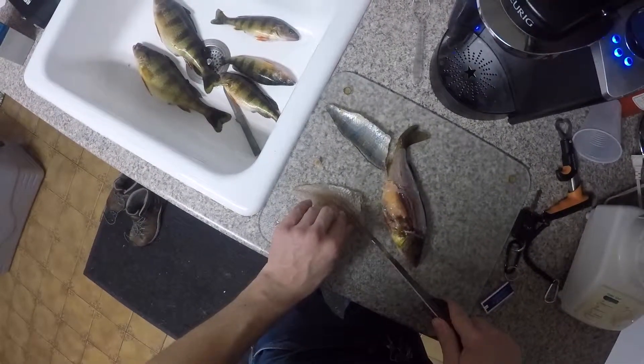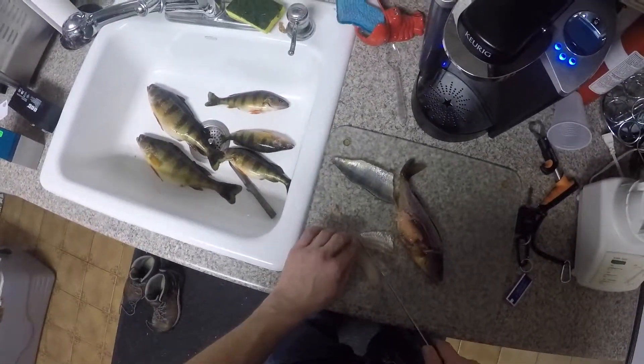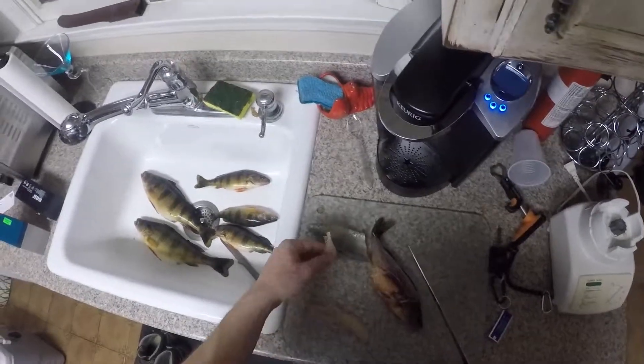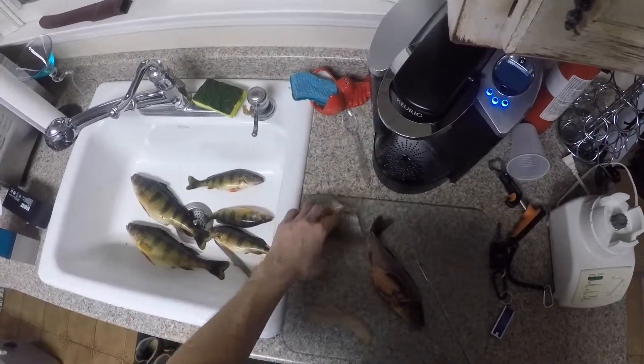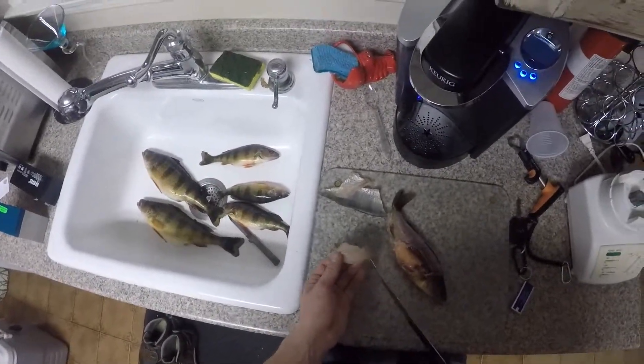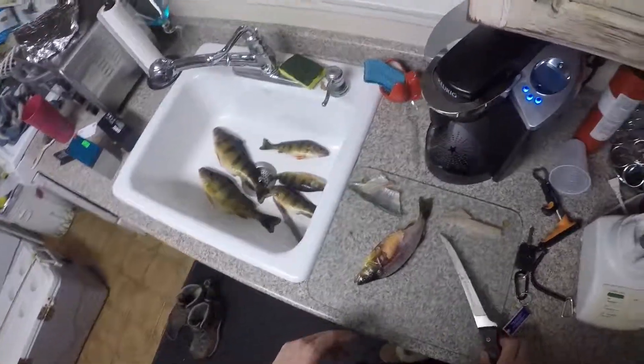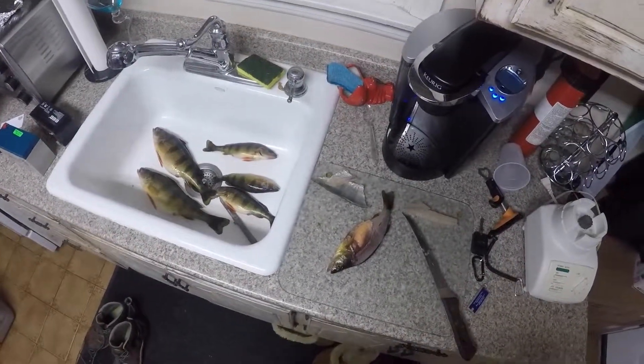Now I'm sure that there's another way to do this where you can save more meat, but this is just how I've done it my whole life. Just like that, and your little piece of meat right here — that's why you got to get a whole lot to make it worth it. Then you just do the same thing to the other side. I hope this helps you out, and thank you very much for watching.